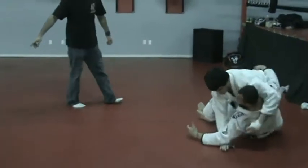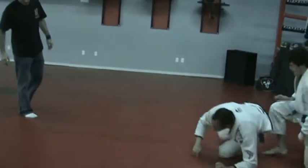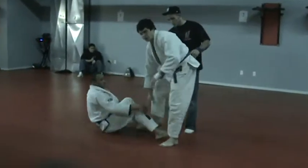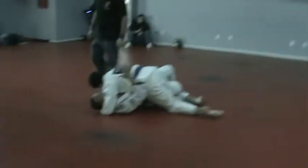Two! How much time left? Three minutes left! Three minutes left! Two! You're down 2-0 Joe! You're down 2-0 Joe! Mike, you're up two points! Yeah! You got the tight! You're up two points Mike!